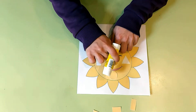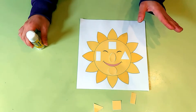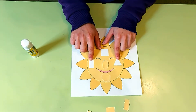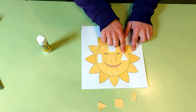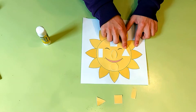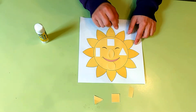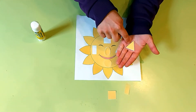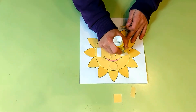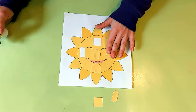Here is our oval — see, it looks like a circle but it's longer. Stick it where our Sun has a nose. Now our Sun has two cheeks. What are the shapes of the cheeks? The first one — see, it has three sides and three corners. What shape is it? It's a triangle! That's right, three sides, three corners.